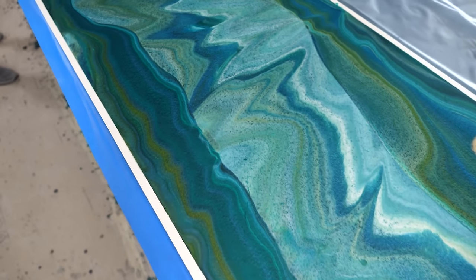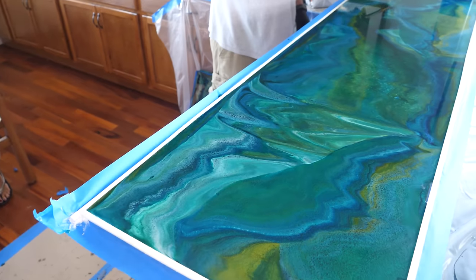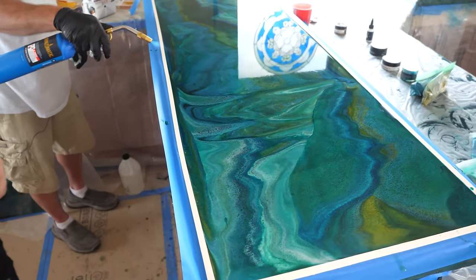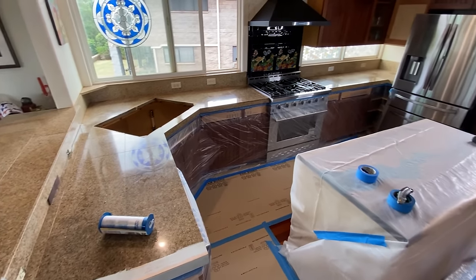Right now what we're doing is pouring out a dirty pour. A dirty pour is when you combine all your mixed colors of epoxy into a single bucket and watch the magic happen as it spreads across the surface. Once it all lays out, we'll get ready for the next step.